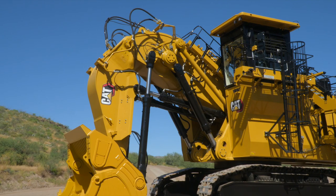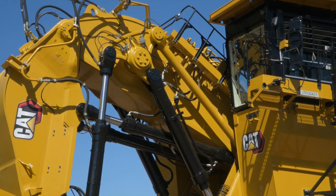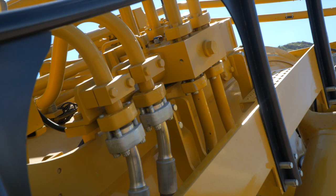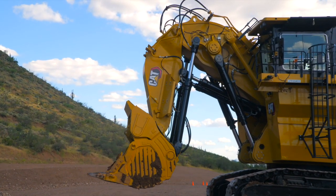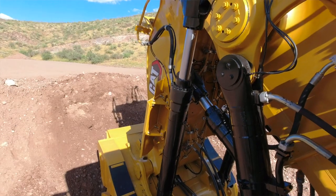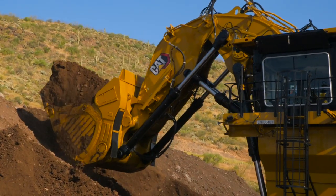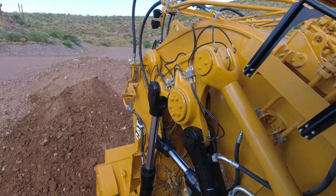The 6030 has a robust stick and boom, which incorporates Caterpillar design standards along with high strength materials. It also utilizes energy efficient hydraulic float valves that incorporate gravitational forces to reduce the hydraulic power consumed when lowering the boom. This increases machine efficiency, reduces cycle times, and enables hydraulic power to focus on other functions such as bucket curl and stick in or stick out.